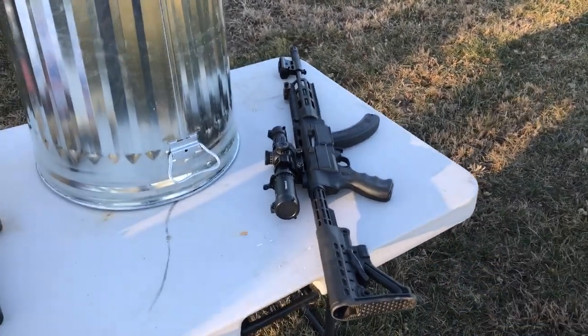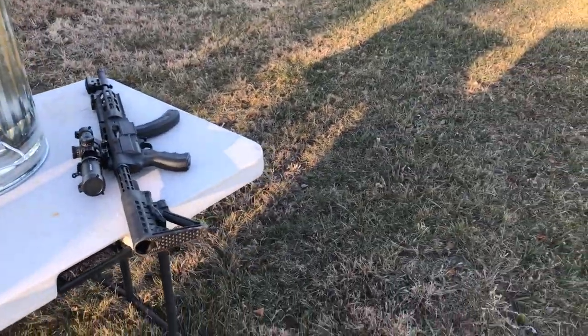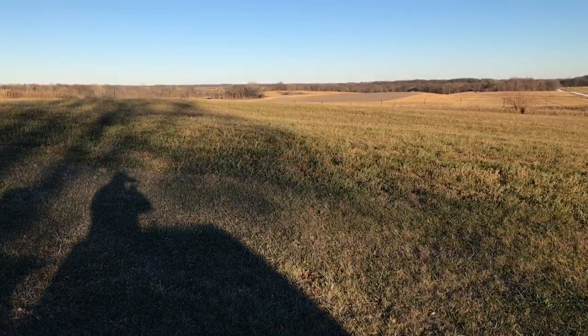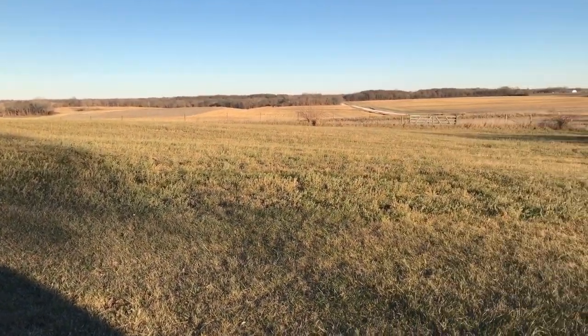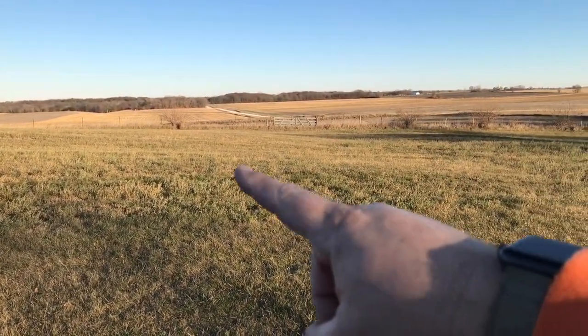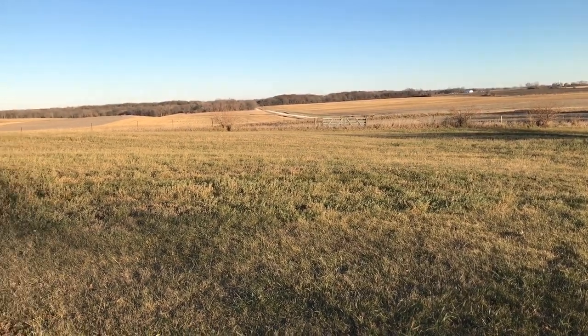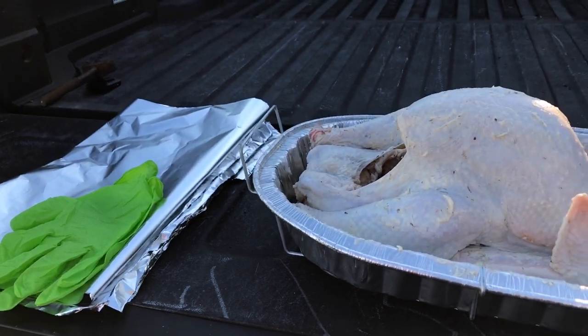If you don't know what a door gun is — that's mine. You never know when you're out here doing this, something might come in around here, and we might be able to get lucky and get something else in the trash can. And then, most importantly, we need the bird.